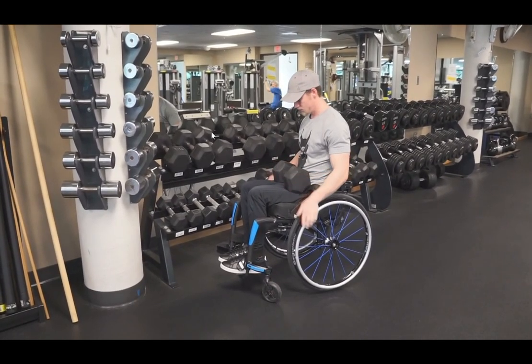What you have to be careful of — and what makes it difficult, especially if you pause the video here — is that the weights are kind of set in place. On this rack, and on different racks, the weights are usually held in by something, so you can't just slide it off. You have to lift it up and out, which adds a certain level of difficulty.